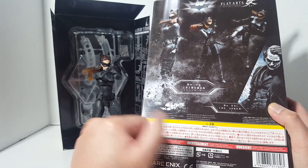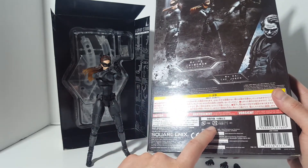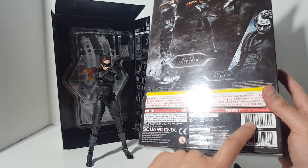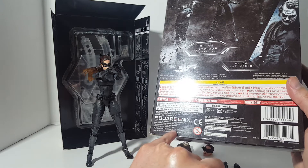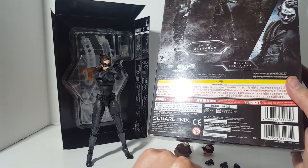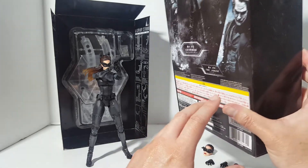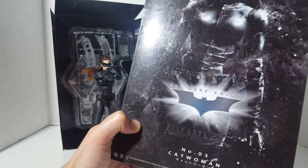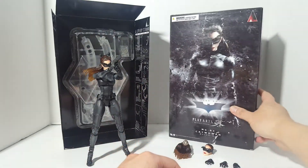This figure has 26 points of articulation. It's recommended for ages 15 and up in Japan, and ages 13 and up in the US. It was developed by the DICE Project, a subsidiary of Square Enix. The figure retails around $80 — you can still get this figure for around $80, and the price really hasn't inflated much.